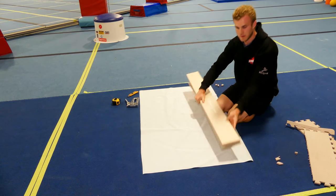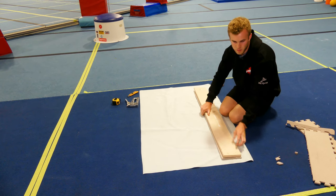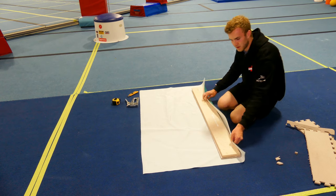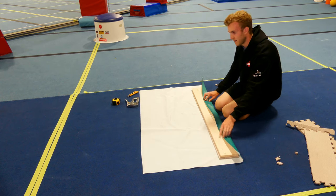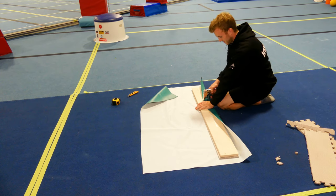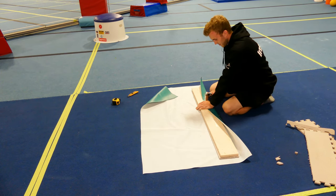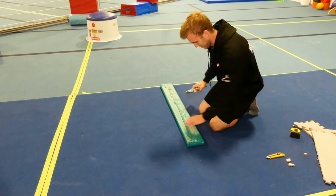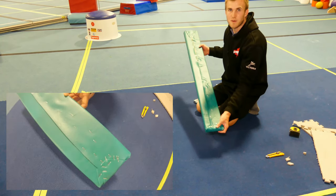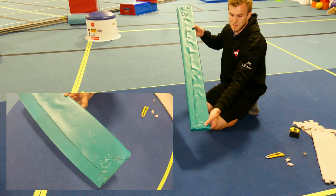Once we've adhered the foam to the wood we're going to flip it upside down. Place it on our material with a little bit of overhang for each end. Flip the material up so it hits just before halfway. Grab our staple gun and staple across. Once we've finished our staples down the middle we're then going to fold in the end kind of like wrapping a Christmas present and then staple them to adhere.